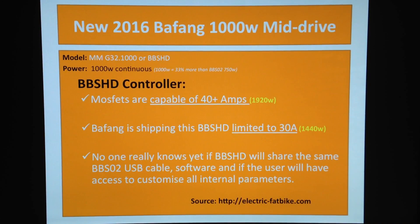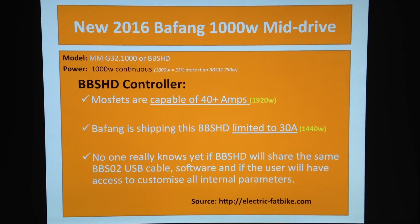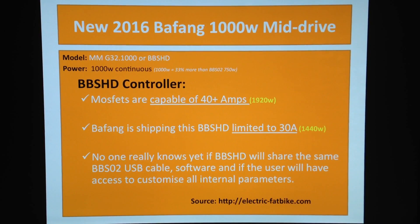One thing that's concerning people at the moment is no one really knows yet if the new BBS HD will share the same BBSO2 USB cable software, and if the user will have access to customize all the internal settings, parameters, and everything we all know we can do with the current version.